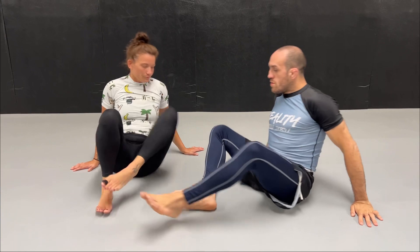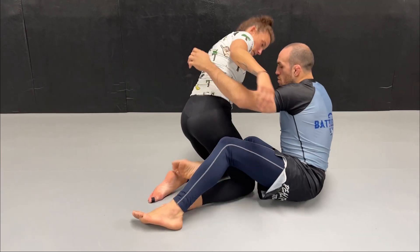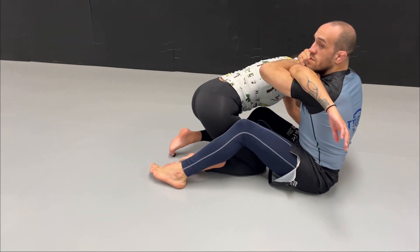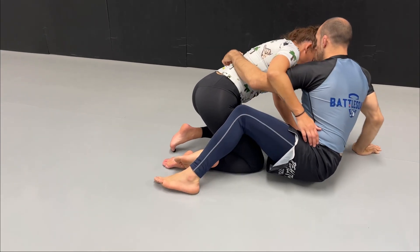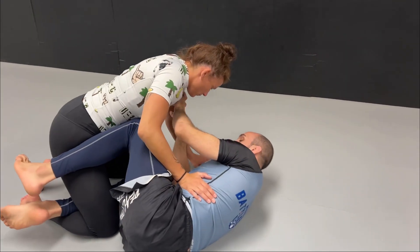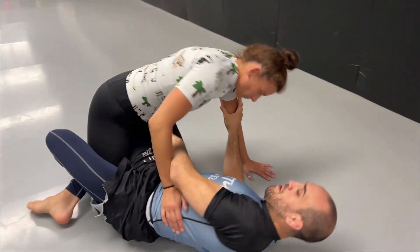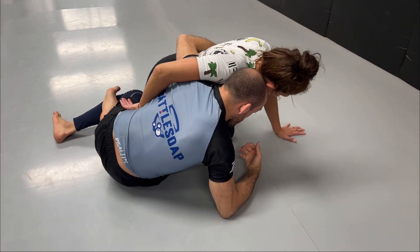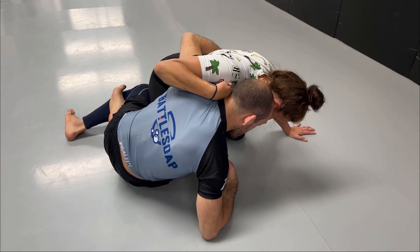But ultimately I want to show a different technique, which is a telephone armbar from this position. When you get the underhook, what you also have is the possibility to isolate the shoulder. Usually from here I will get the underhook, and now she's going to try to resist and try to push me down — at the same time she will have the whizzer.